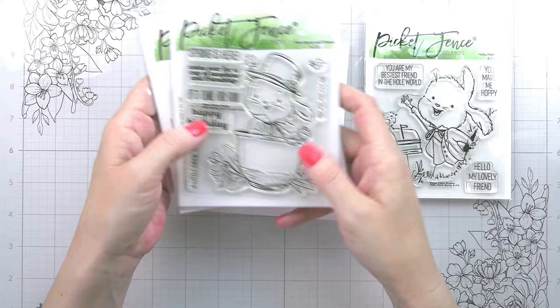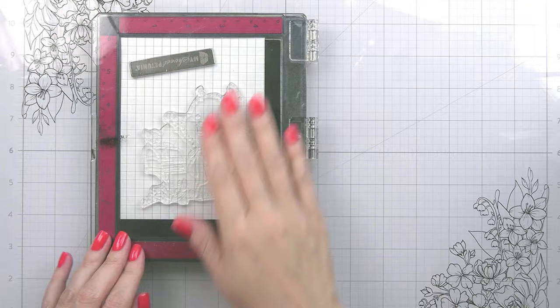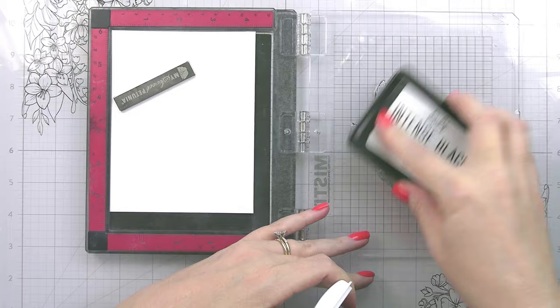It has a coordinating kind of brother-sister set from last year which is Peter Bunny and Friends, and that one does have a die. So if you love this little bunny, there is another one out there that you can pick up who is equally as cute. I was super sad I didn't get to use Peter Bunny and Friends last year when it came out.